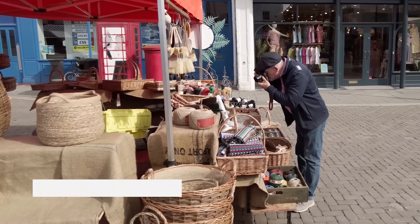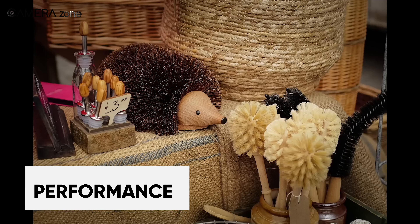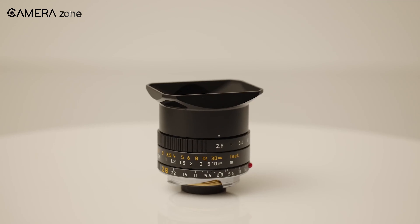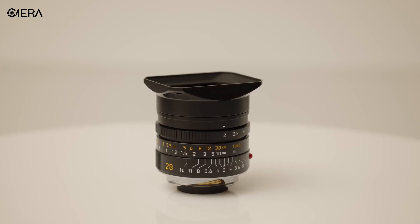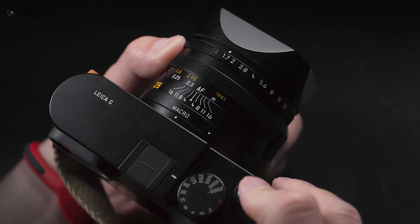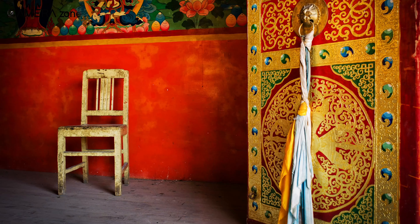When it comes to photography, the Q3 truly excels. Its new sensor showcases an impressive dynamic range and outstanding high ISO performance. The Leica Summilux 28mm f/1.7 ASPH lens has made a noteworthy comeback, offering a solid build, a wide aperture, and most importantly, outstanding image quality with striking contrast.